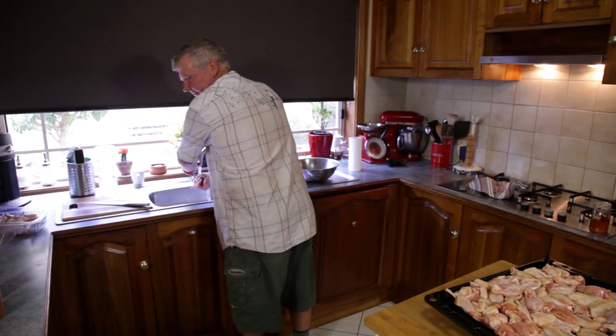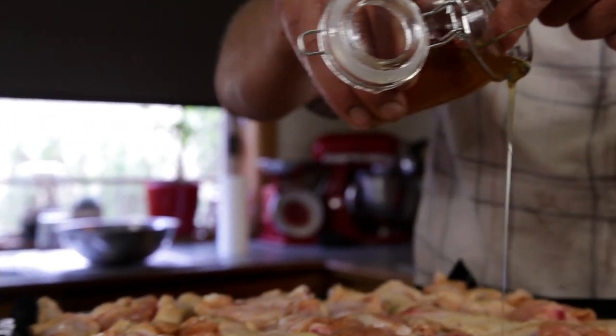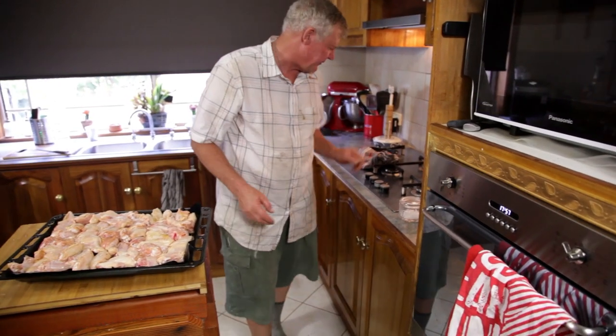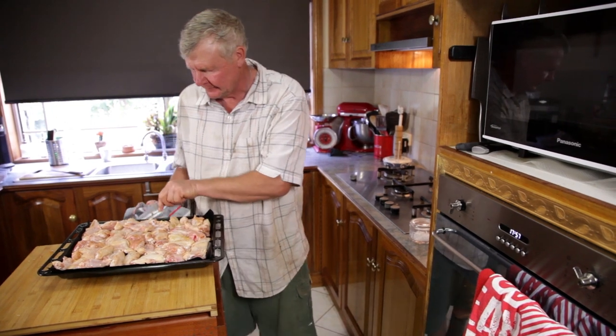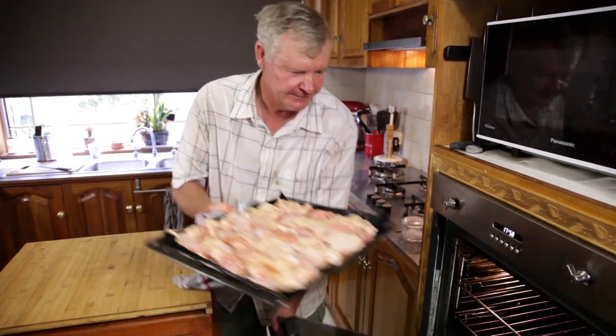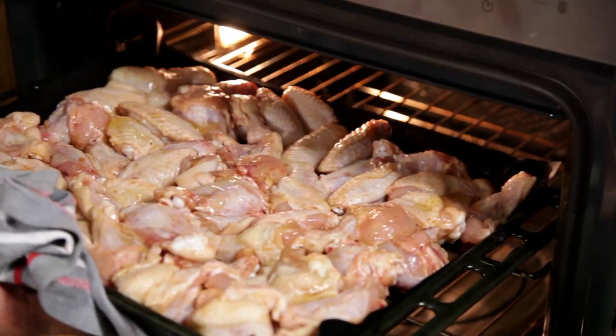Do you reckon we should tip a bit more honey on the top of that? Sure. I don't think you want to get too carried away. Pop that in the oven for a little bit. I reckon about that. Get it level.